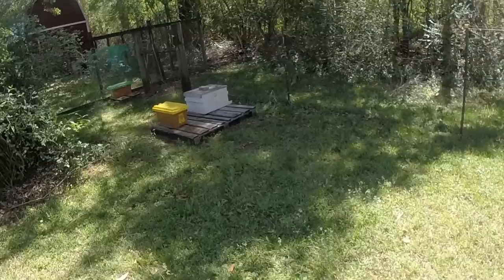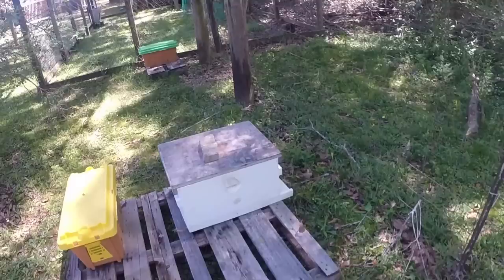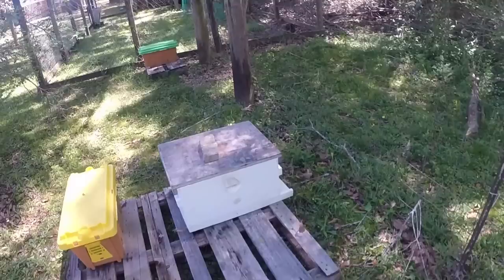Waiting for queens on those two little nucs. That 10-frame has got a queen — that was another colony that wanted to swarm, so I pulled her down off of that colony, left them to make cells. They're a colony that was already split this season. Okay, this is how long our season can be. This colony here — I pulled them in a five-frame.